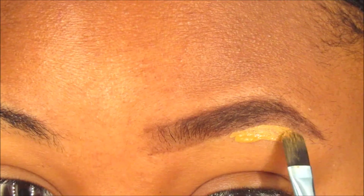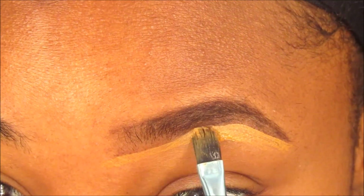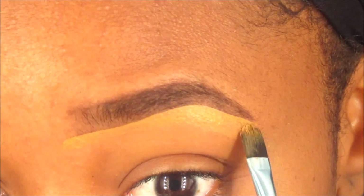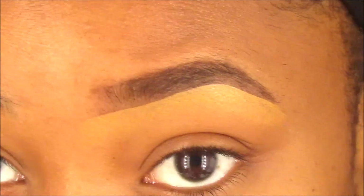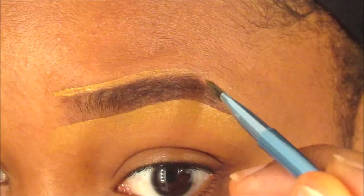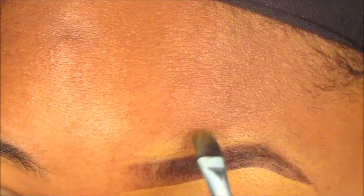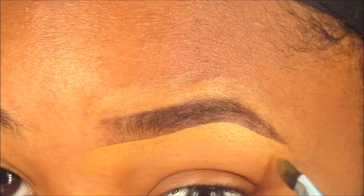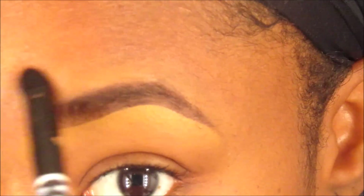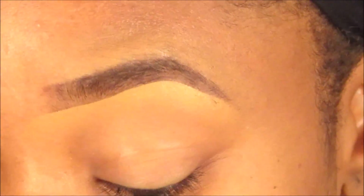Then I go in with concealer to clean up my brows — I use my LA Girl Pro concealer in the color Fawn. I know I keep getting out of focus of the camera; this video was one of the hardest to do, so bear with me. I basically just do the top and the bottom of my brow. For the top, you don't have to go as light — you can do your skin tone — but I recommend going about two shades lighter than your skin tone under your brows. Then I just take a brush and blend it out.